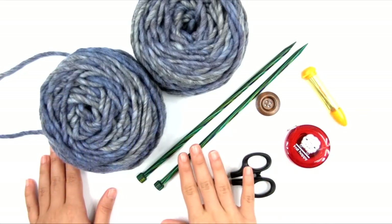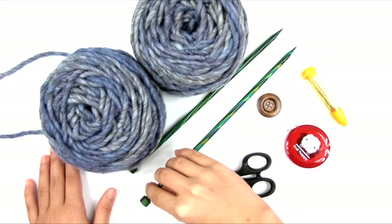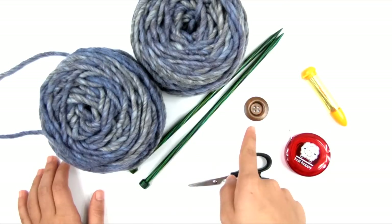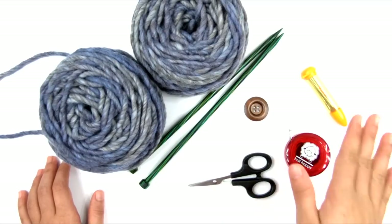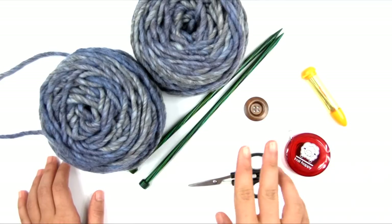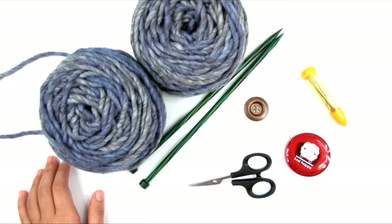I also have US size 10½ knitting needles — they're 6½ millimeters. These are my Knit Picks Caspian straight needles. You'll also need a button; this one is about 1⅛ inches in diameter. You'll need scissors, a measuring tape to check your gauge and measure the finished rectangle, and a yarn needle or blunt tapestry needle.